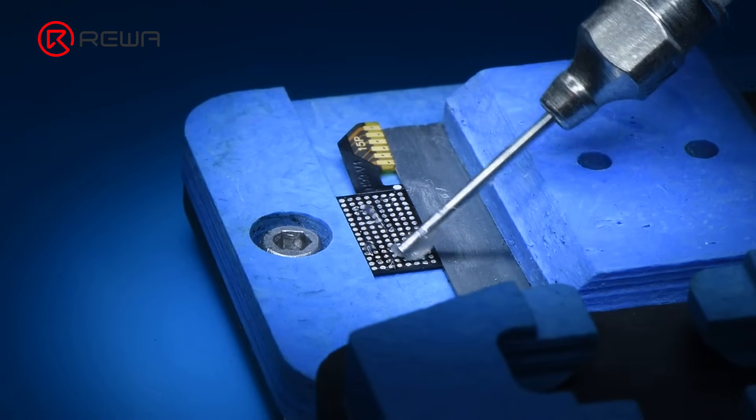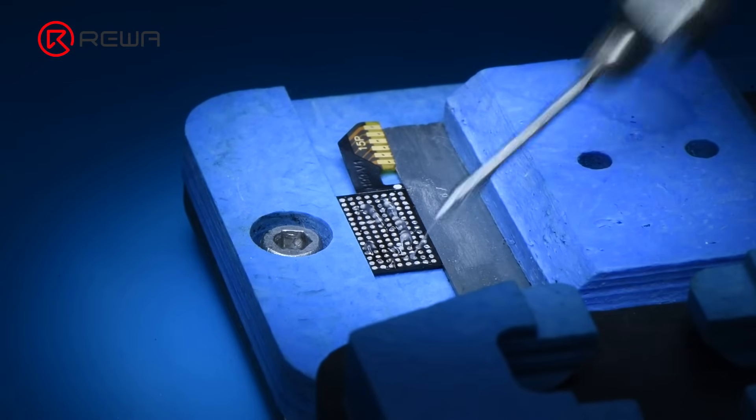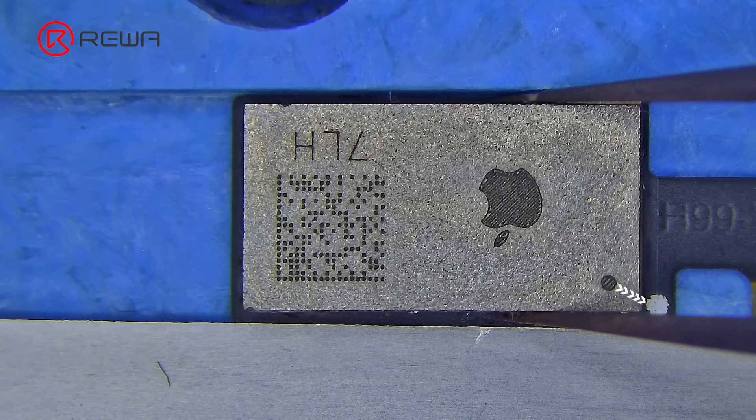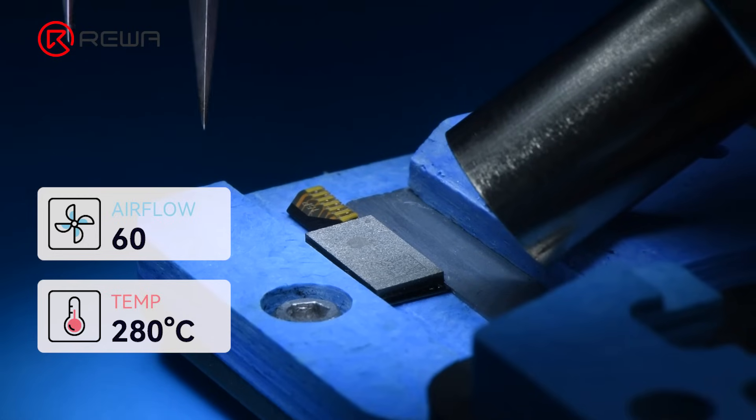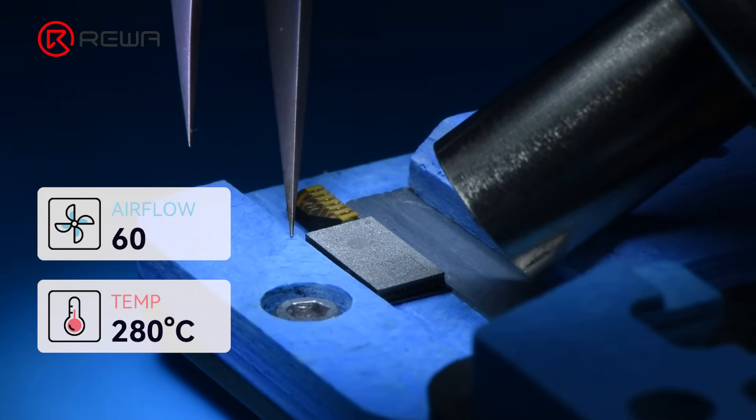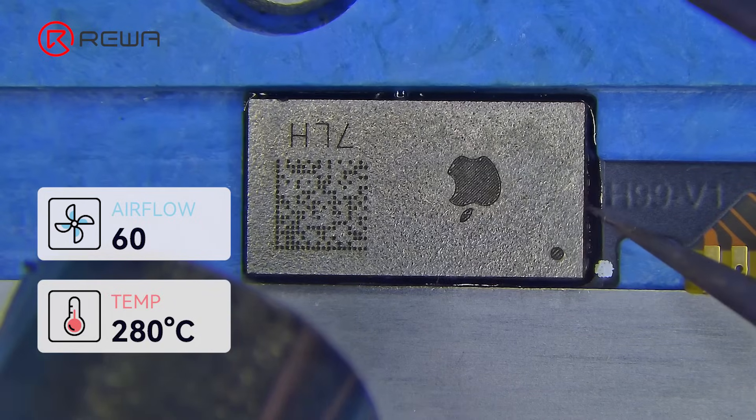Apply some flux to the tag-on flex soldering pad. Align the IC with the tag-on flex. Solder the IC to the tag-on flex with the hot air gun at 280 degrees Celsius and airflow 60.